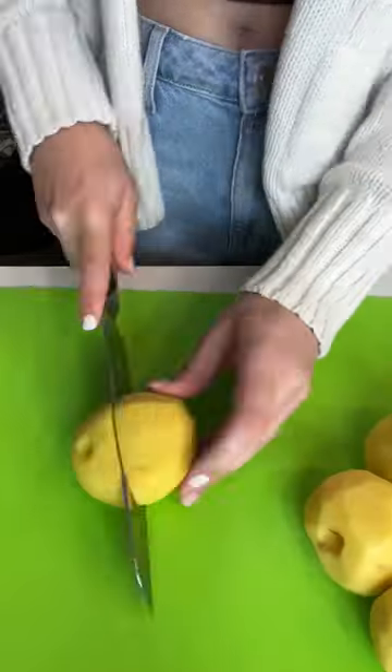Mashing potatoes can be really hard, so when my mom challenged me to make them from home, I had an idea. I started off by rinsing, peeling, and quartering my potatoes.